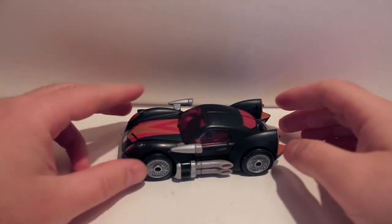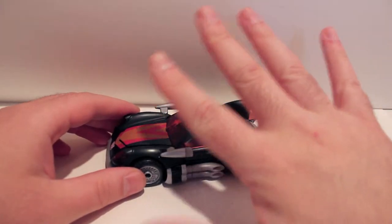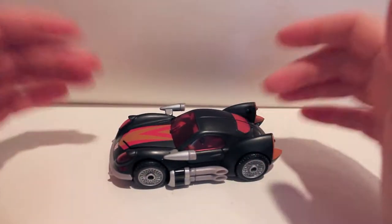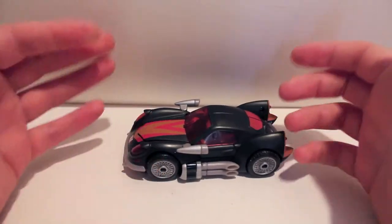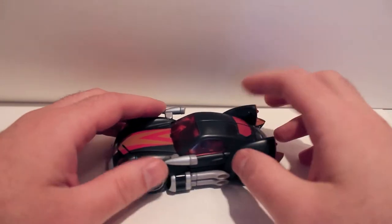Alright guys, another video review for you. It's time we're taking a look at Transformers Collectors Club subscription service figure number five. It's Animated Jackpot. He is a repaint of Animated Jazz, and that's as far as I know about the character, because I didn't watch Animated.